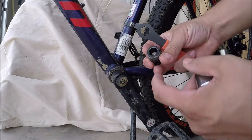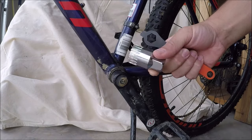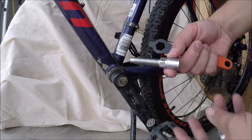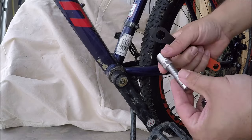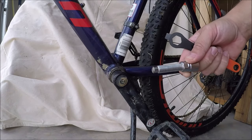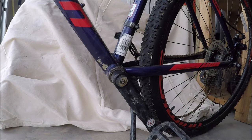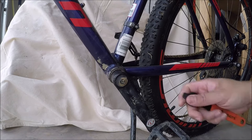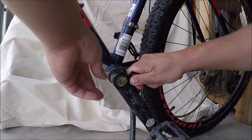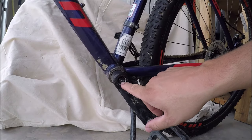This screw and attachment with threads on the inside and outside of it, this special socket, and then this socket threaded portion to push off your crank arms. We'll go through this really quick — this is a great little tool, pretty inexpensive and easy to use. First thing we're going to do is remove our dust cap. I can do that with my wrench here.